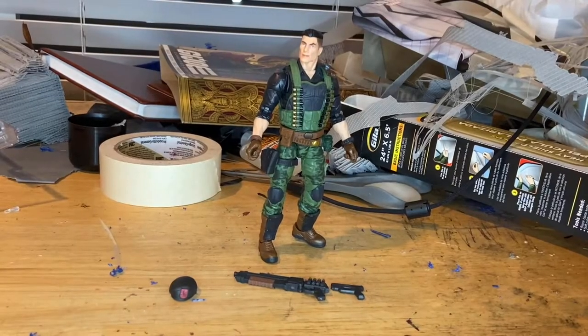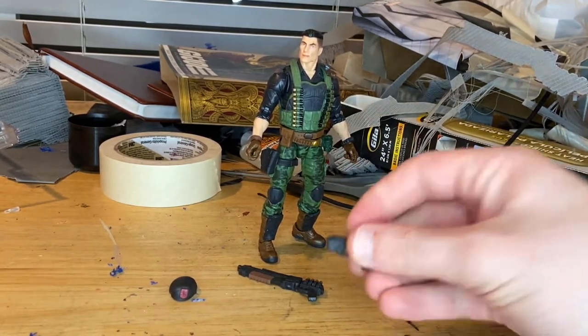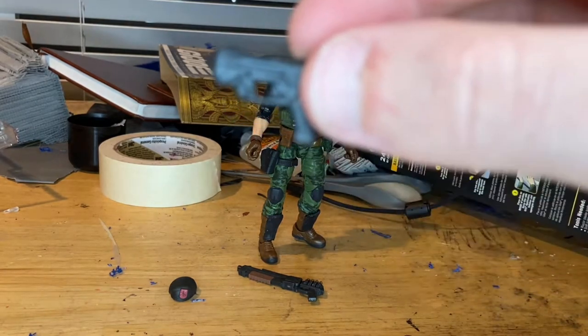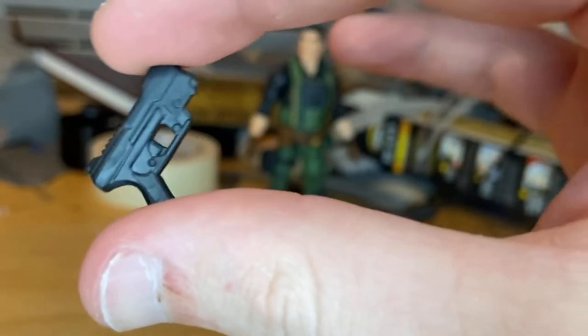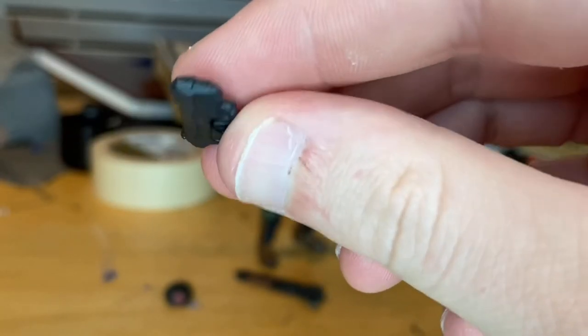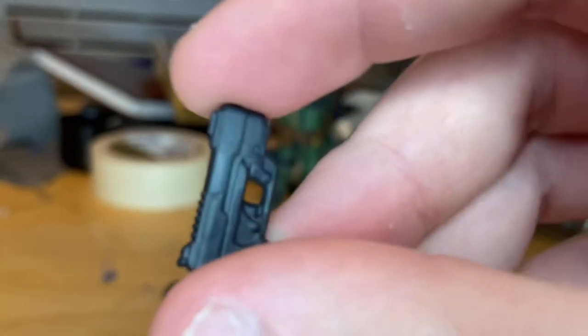Here he is out of packaging. Let's go over the accessories. First you get a little pistol here — it's a regular pistol, not hyper-realistic looking, but it's basically a very dark gray paint mold and it looks pretty good with no mess-ups.